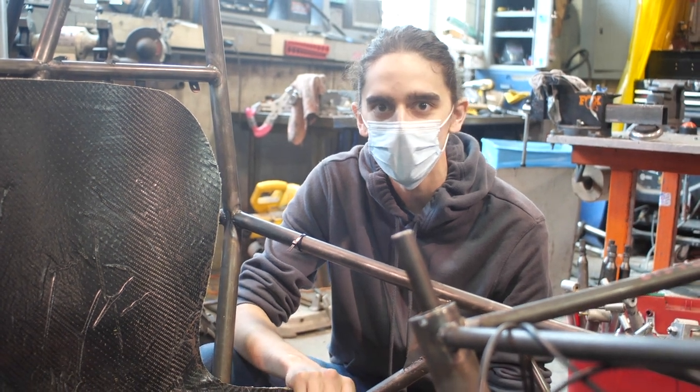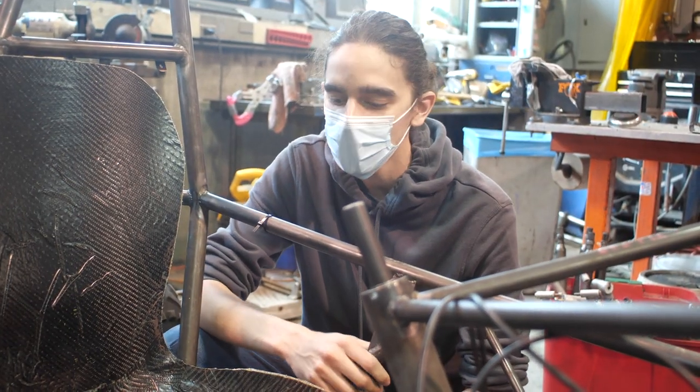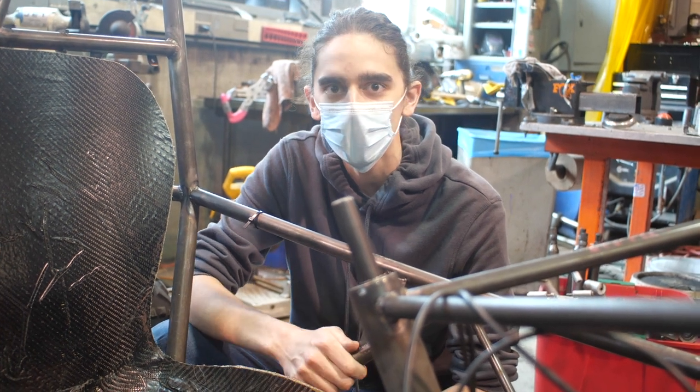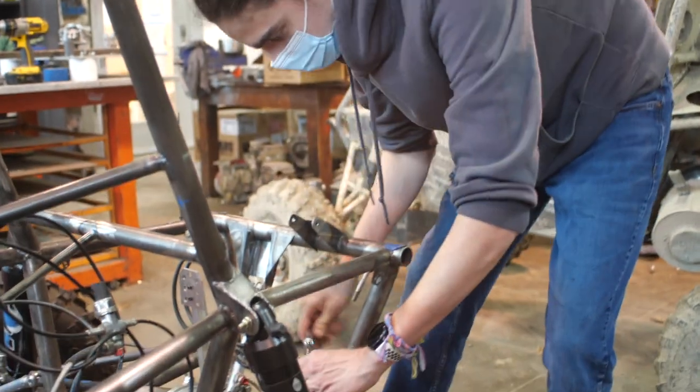Finally, we build the non-metal parts like the seat, steering wheel, and body panels. We use composite materials to build these parts and then heat them up to super-high temperatures to make them stronger.